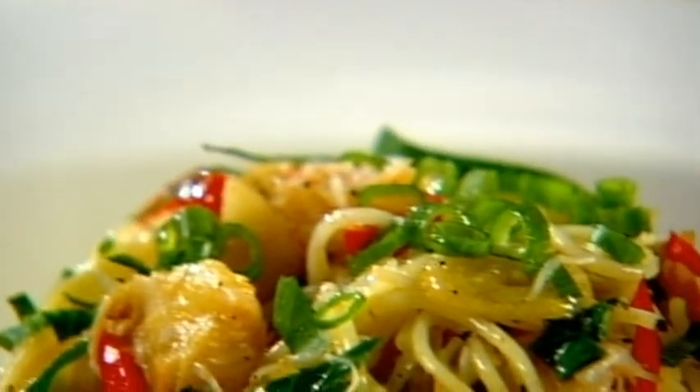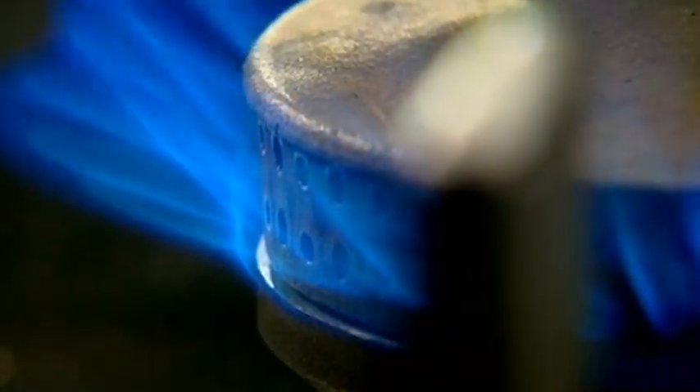In case you've fallen behind on the starter, here's a quick catch-up. Cook the pasta in seasoned boiling water. Pour oil into a hot pan. Add sliced garlic, chilli and chopped spring onion. Sauté and season.